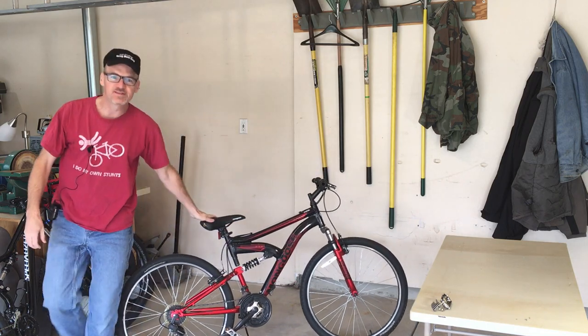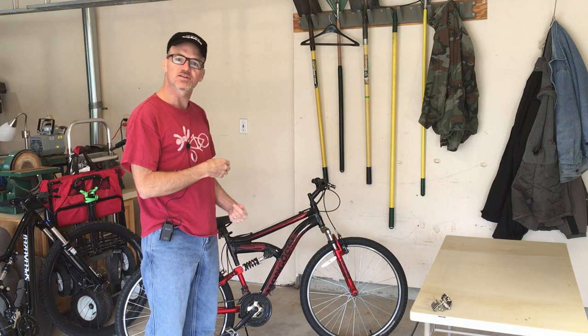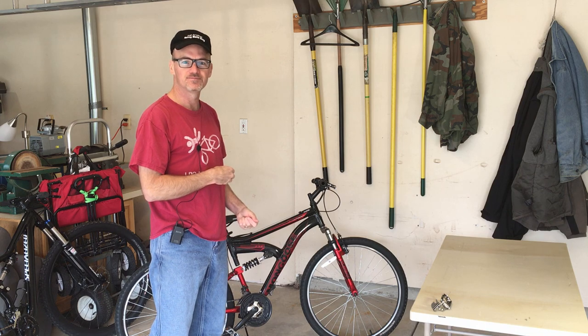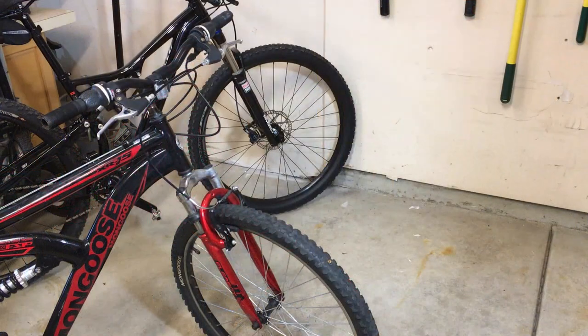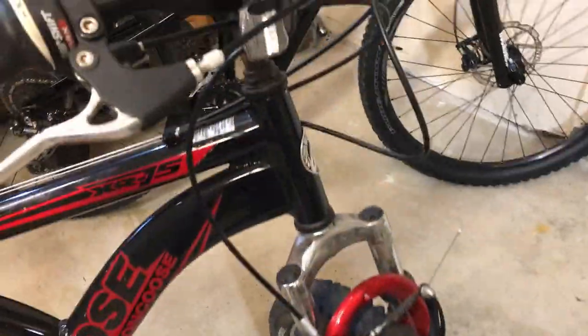Hey, David here with DIY Mountain Bike. Today we're going to get into adjusting the brakes on a Mongoose mountain bike. There are three primary adjustment points we're going to talk about today.